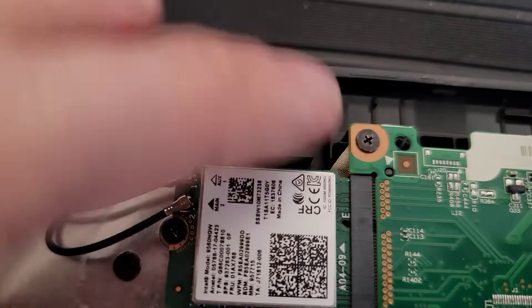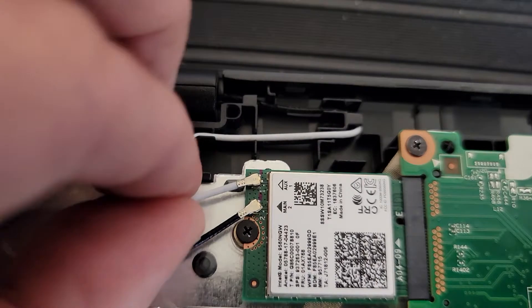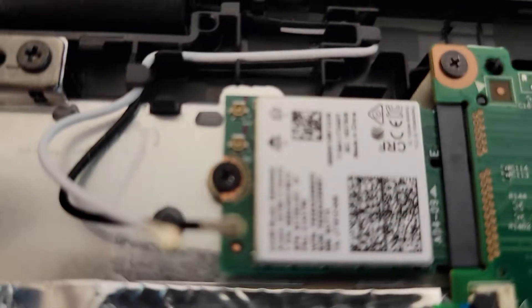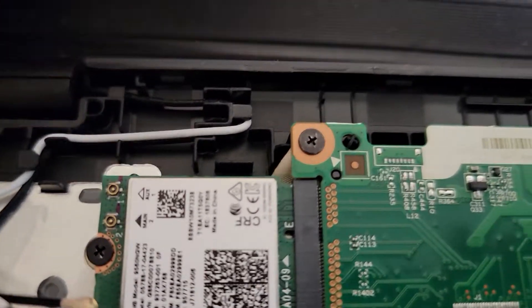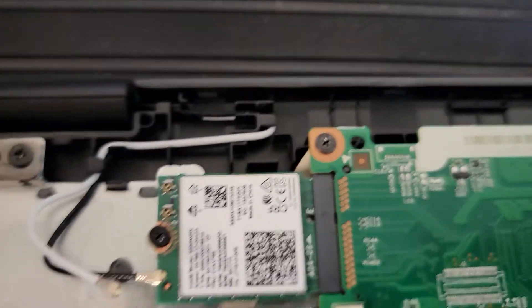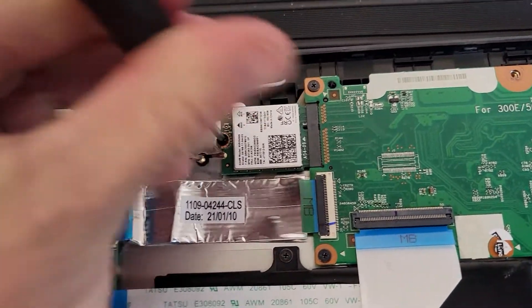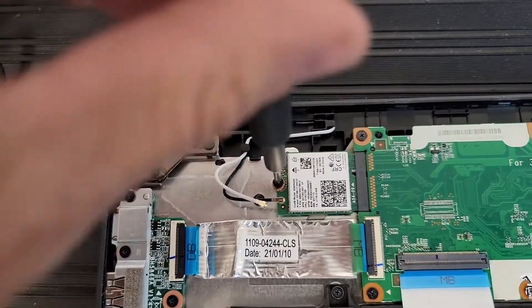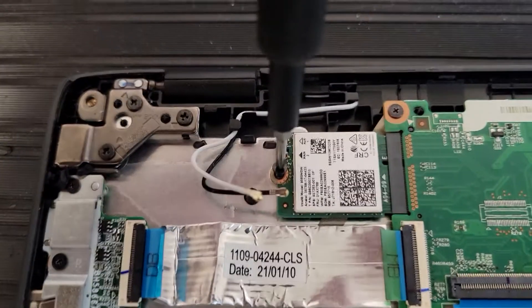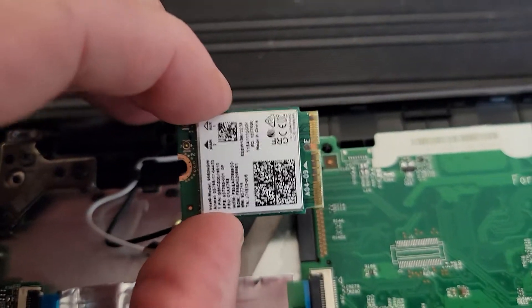You've got to get these antenna cables off — pay close attention to where the white and the black are. They just come right off. Now we're going to use the smaller of our two bits to take out this screw here, and I can just take the Wi-Fi card off.